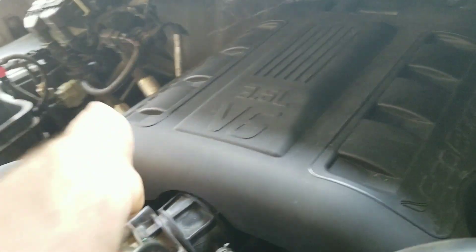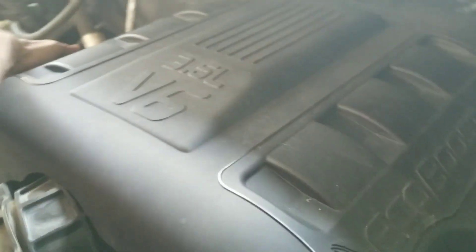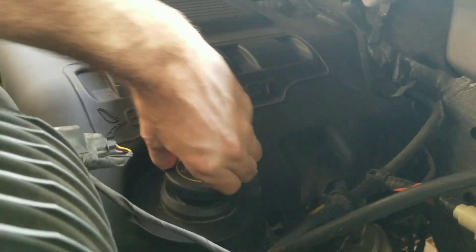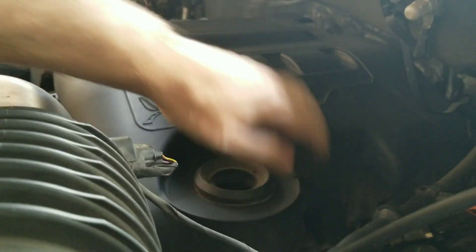Alright, so you've got the cover here and it just comes off on that side — just pull up on it. On this side you do have to remove the wheel cover, pick that up, and then this should come right off. Now that the cover is off — okay, it's back on.